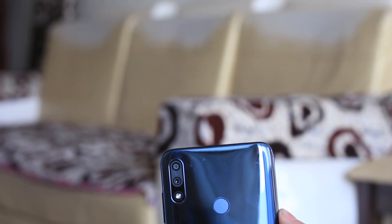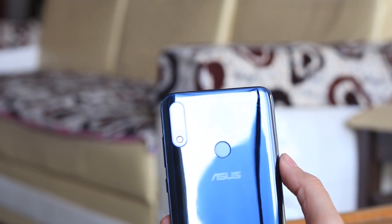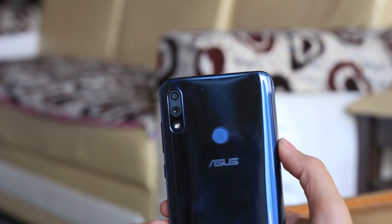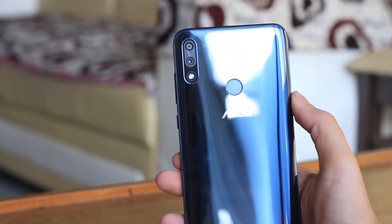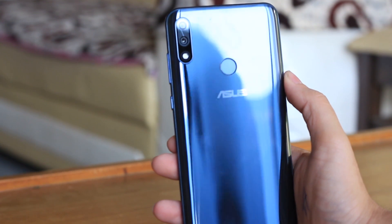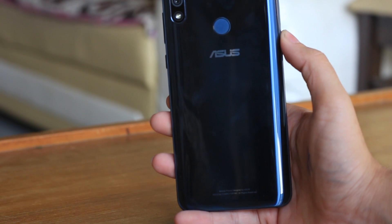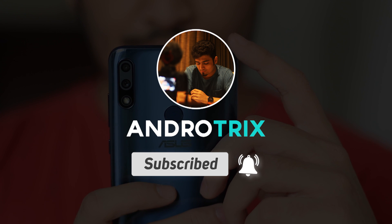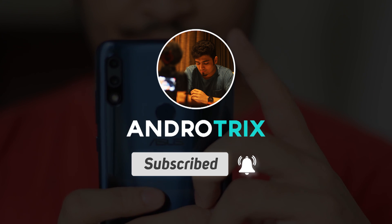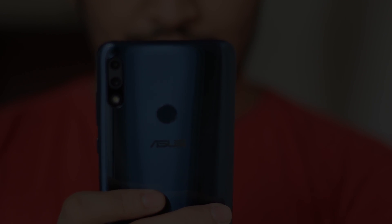That's pretty much it for this video, guys — I hope you enjoyed it. You can share these tips and tricks with all your friends who have the Zenfone Max Pro M2; I'm sure it will help them out. This was the first video of 2019 — I plan to upload a lot more videos than I did in 2018, which had only 27 videos. If you haven't already, please hit the subscribe button and press the bell icon so you get notified every time I upload. See you guys in the next one.